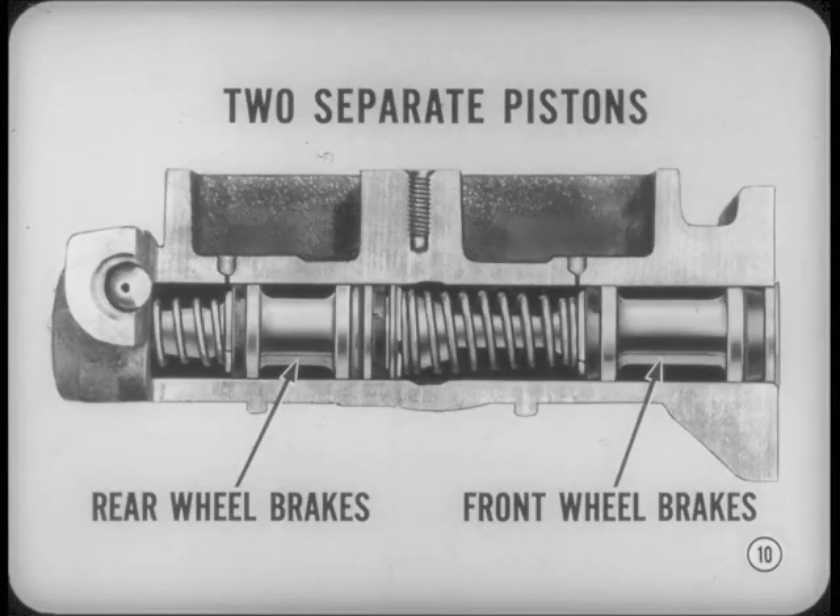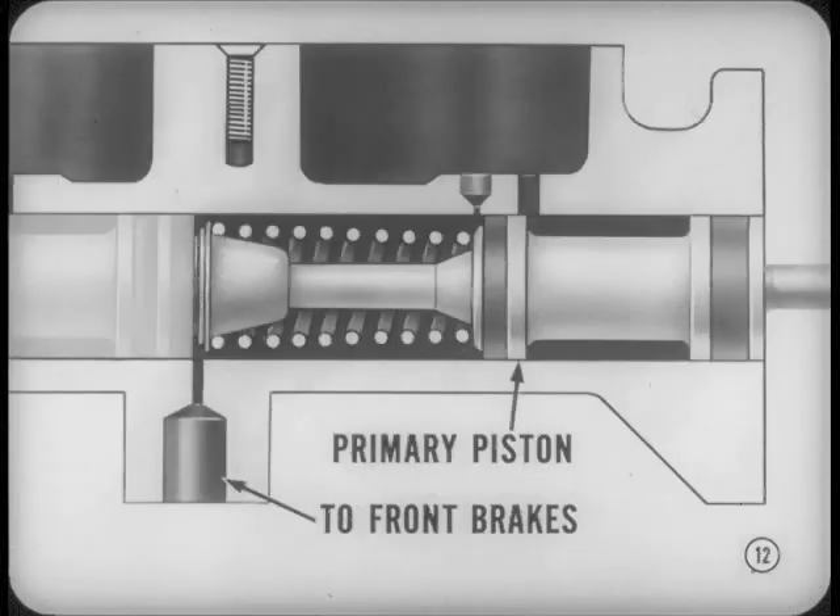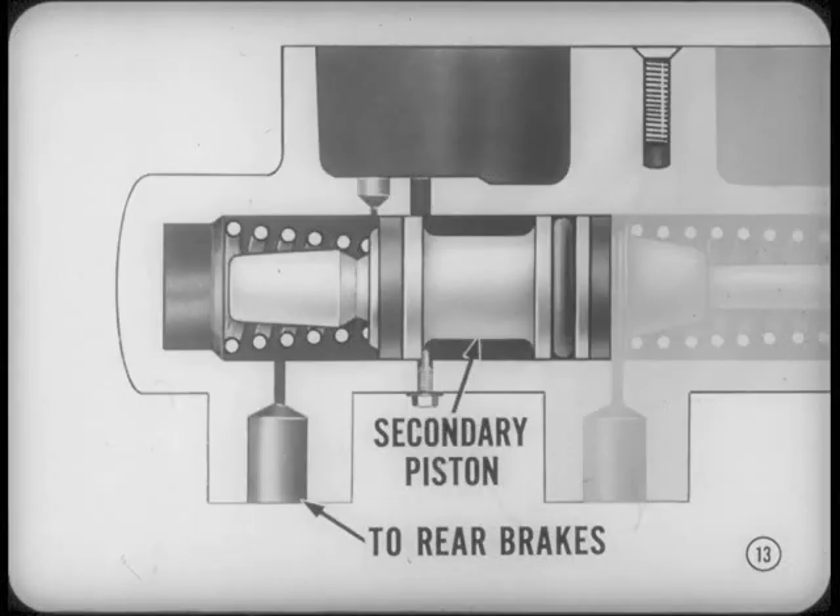The master cylinder assembly has two separate pistons. The front piston provides pressure to the rear wheel brakes; the rear piston serves the front wheel brakes. This sectional drawing illustrates the relationship between the front piston and the outlet to the rear brakes, and between the rear piston and the outlet for the front brakes. It's easier to remember if you call the rear piston the primary piston, because it is actuated directly by the brake pedal or power booster, and supplies hydraulic pressure to the front brakes. The front piston is the secondary piston — a slave piston — hydraulically operated by primary piston pressure, supplying pressure to the rear brakes.